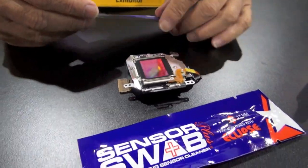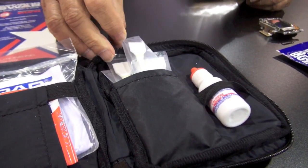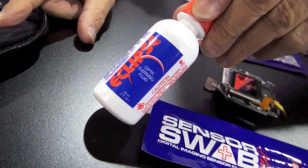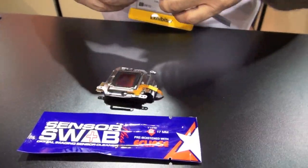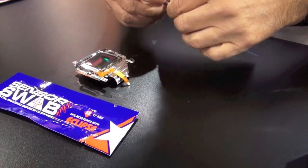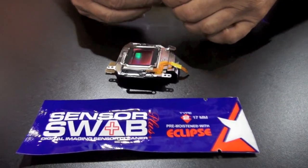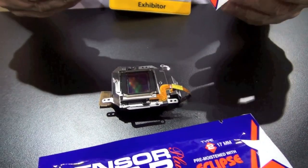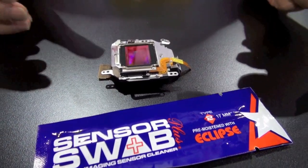We have two versions. We have our sensor swab, which is an individually wrapped clean room manufactured swab, with which Eclipse liquid — a very pure methanol — is put on the sensor for cleaning. It's safe and it is guaranteed. It is the only sensor cleaning product with a guarantee from the manufacturer that if you ruin your sensor while cleaning, you will not be liable for the damage — we will. It is also the only product that is recommended by any of the camera manufacturers.